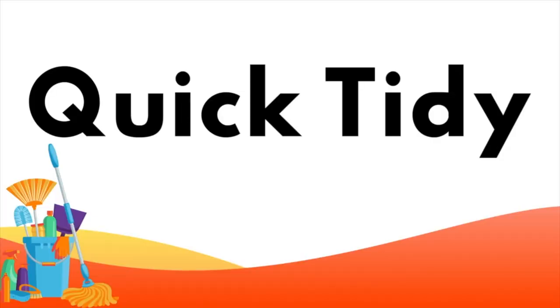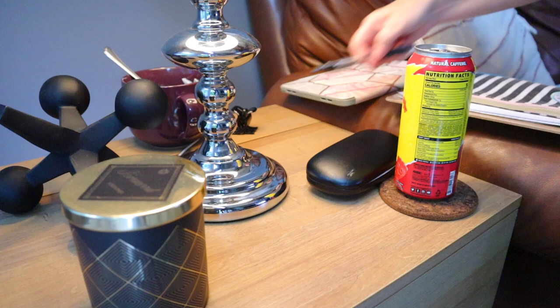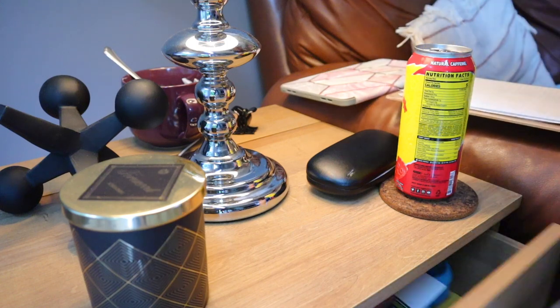The first thing I'm going to do is tackle any clutter very quickly. If there's anything out that belongs in a different space, grab it and put it in a basket so you can take it out of that space immediately.